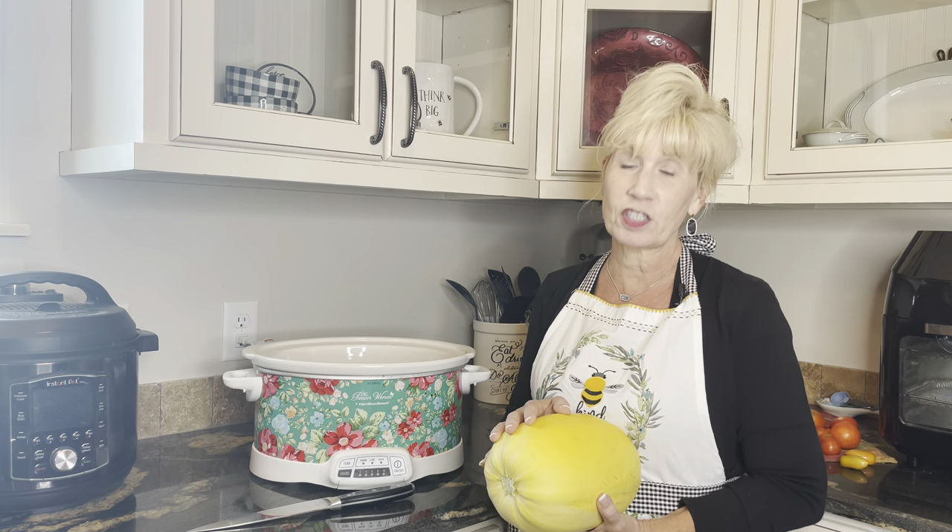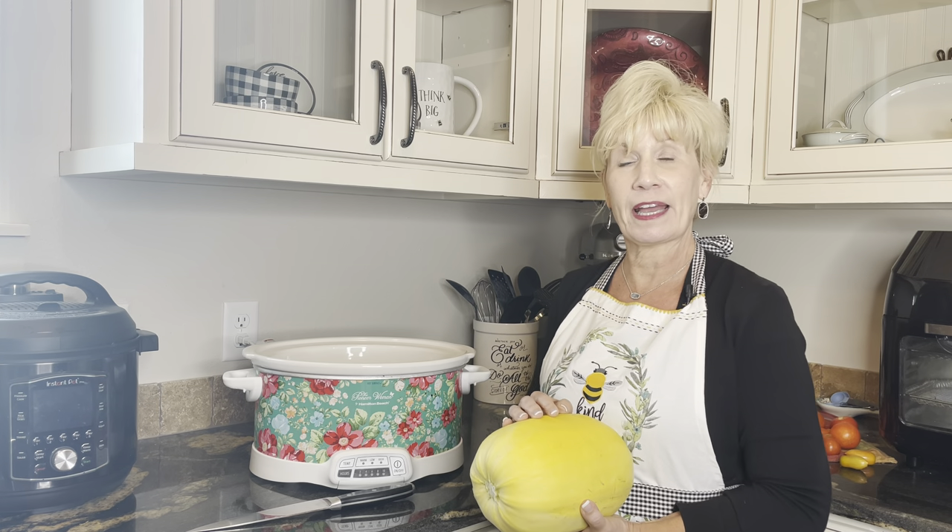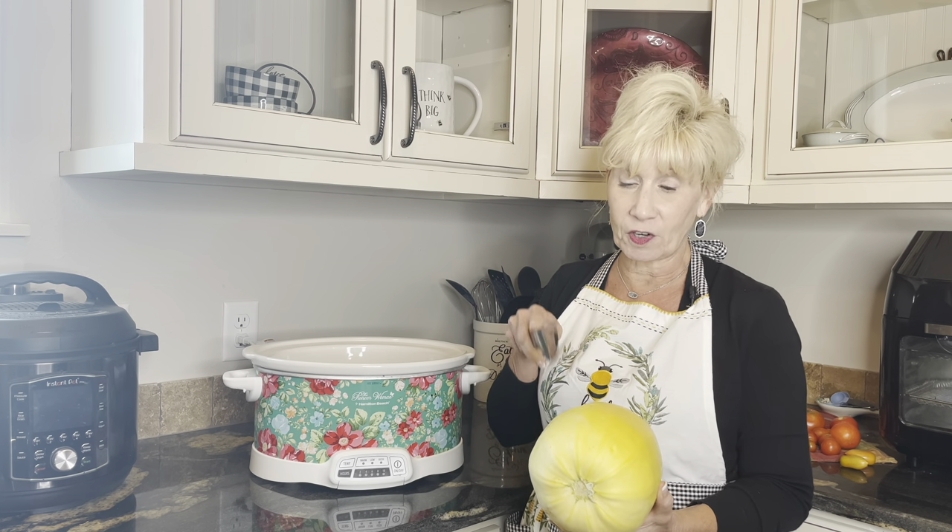I'm going to show you today how to prepare your spaghetti squash when you're not able to actually cut it in half. Sometimes I don't have anyone here to actually cut this in half for me, because it is very hard to cut these and it can also be a little bit dangerous. So if I'm here alone and don't have anyone to help me, then what I do is I just use my crock pot.